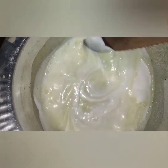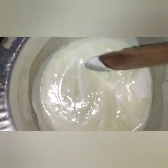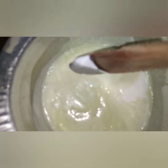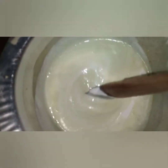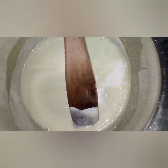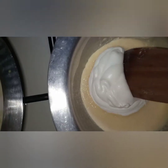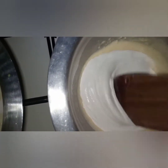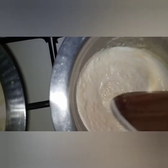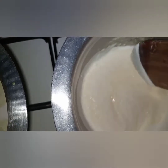I've added the cream and I'm going to stir just to mix everything in. This one has the cucumber, and this one has the chocolate. I haven't strained mine — we'll see how it turns out.